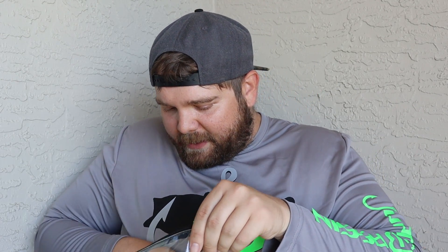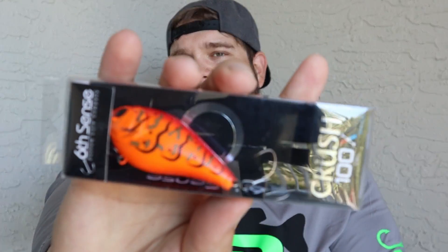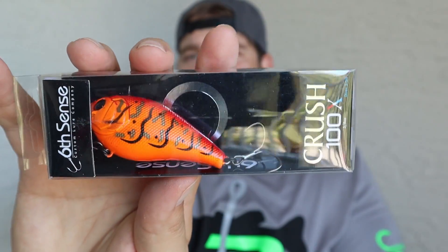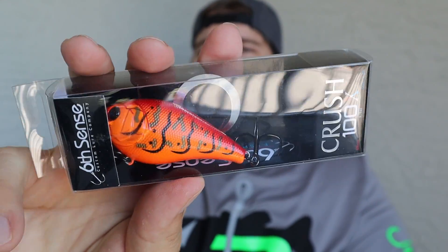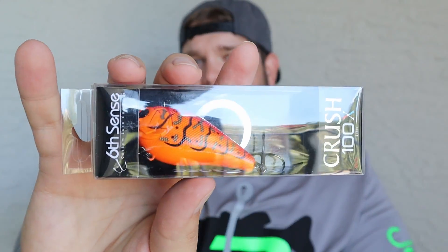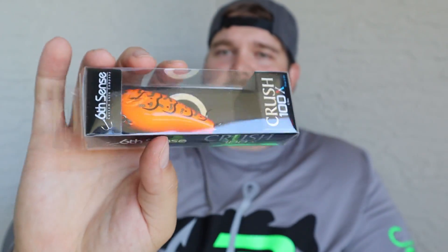The next bait is going to be a Crush 100X, looking like a crawl pattern. We don't have too many craw patterns here, and this is perfect for pre-spawn — you get that orangish red color. This is called Boiled Crawfish. I don't know if I will use this too much, but it's definitely an awesome crankbait to have. My first Sixth Sense bait was a Crush 50X, so this is just a little bit bigger — definitely an awesome square bill to have.